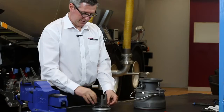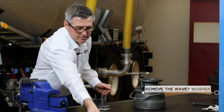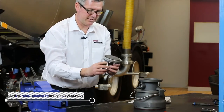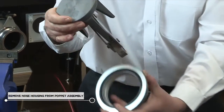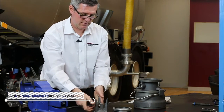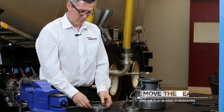The next step is to remove the nose housing from the poppet assembly. The next step is to remove the seals.